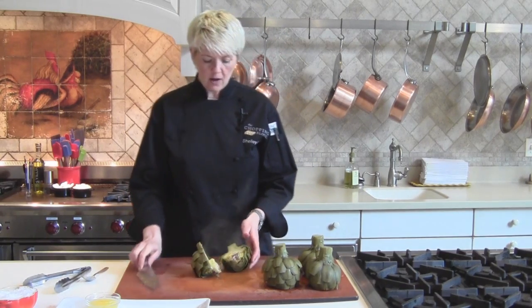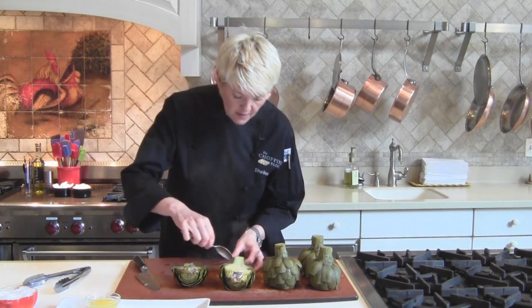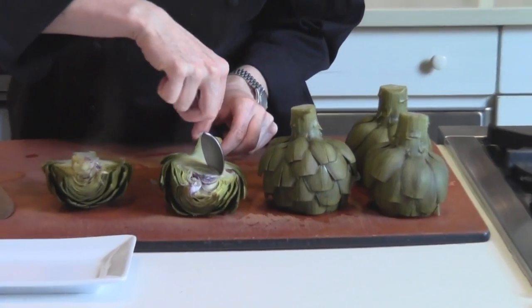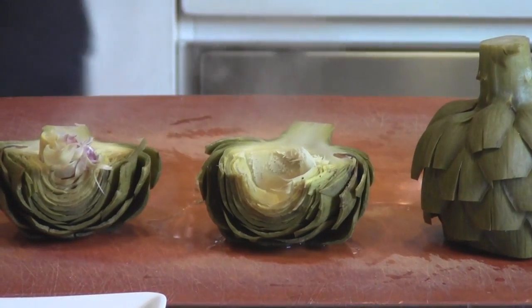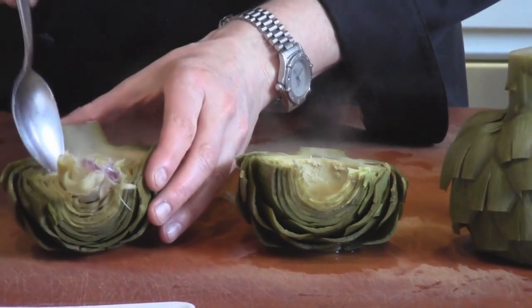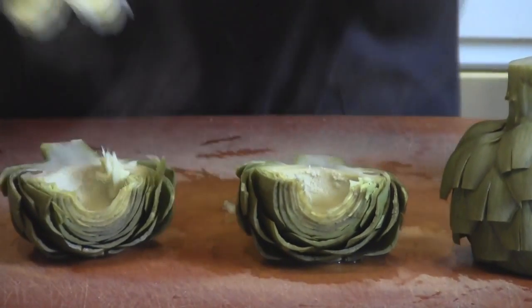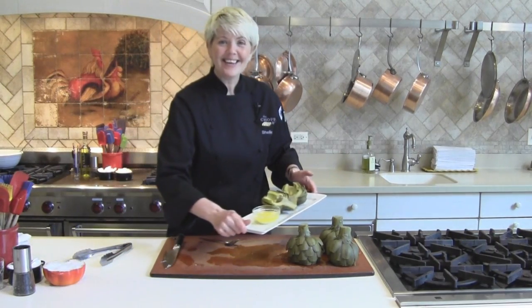If you want to cut them in half — perhaps you only want to serve half of an artichoke, or sometimes I like to grill them, I think they're delicious grilled — I'll cut them in half before I do that. When you cut these in half, you're going to see there's a thistle in here and some prickly stuff. If you want to remove that, all you do is take your spoon, put it in, and scoop that out. That way if you are grilling these, or you want to put sauce or butter on them, you can get it inside and around the artichoke. And that is how you cook an artichoke.